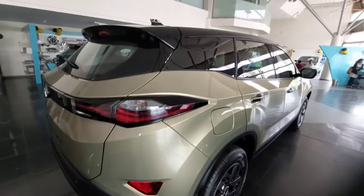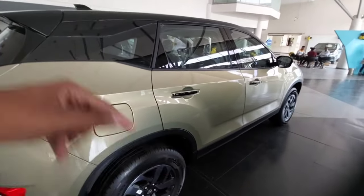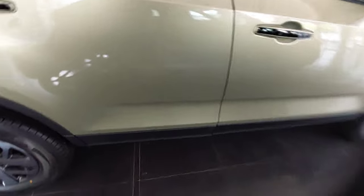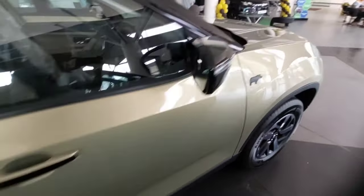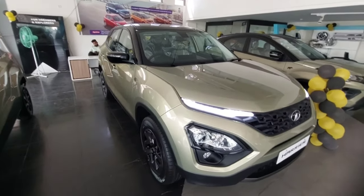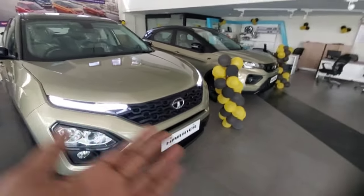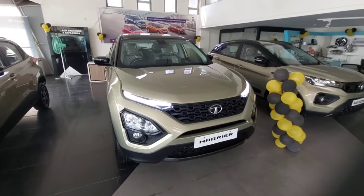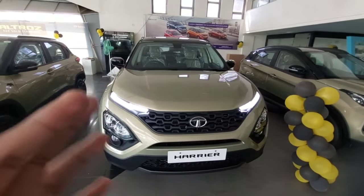The dimensions of this car are: length 4598 mm, width 1894 mm, height 1706 mm, wheelbase 2741 mm, and ground clearance 205 mm. That was all about the Tata Harrier. I hope you enjoyed this video - if you did please like, share and subscribe. If you are in Kolhapur and want to buy any Tata car, including EVs, the Punch, or others, do visit the Unity Motors showroom for good deals. Don't forget to press the bell notification so you won't miss any upload - take care!